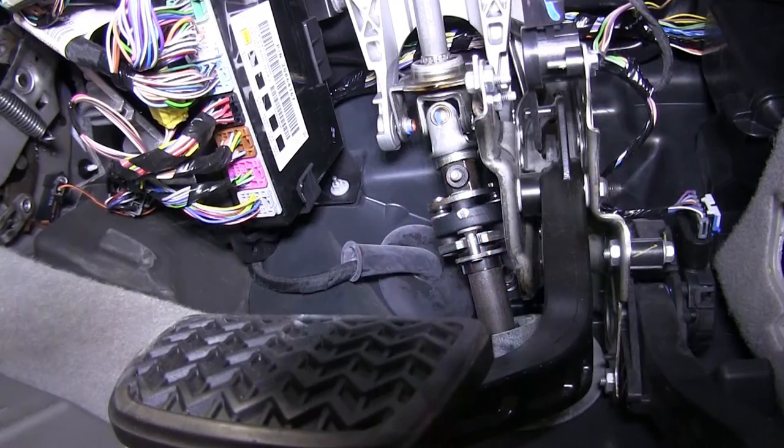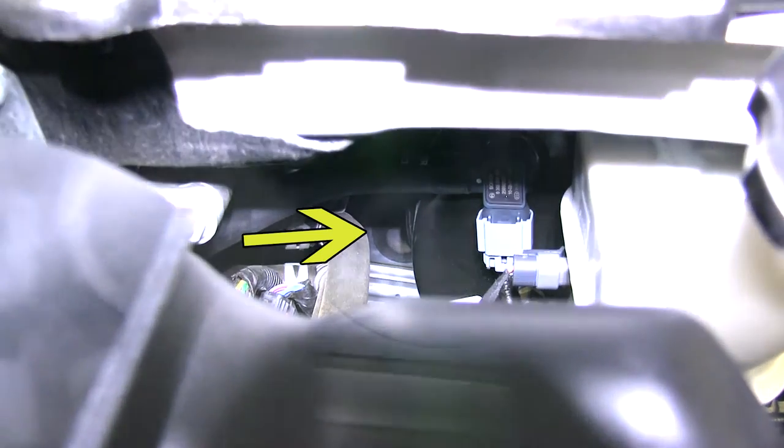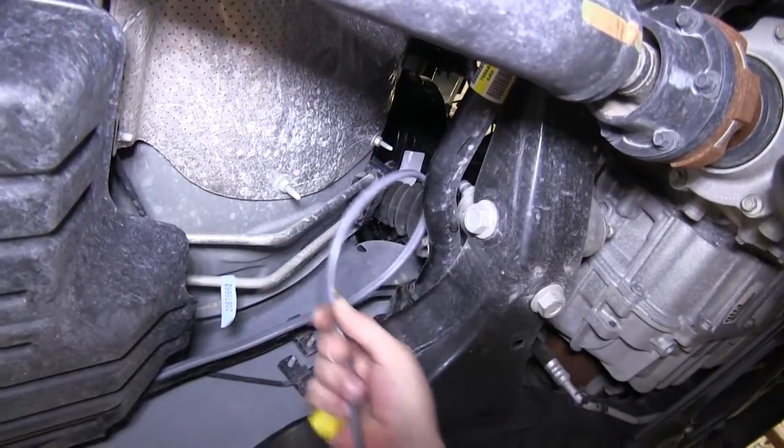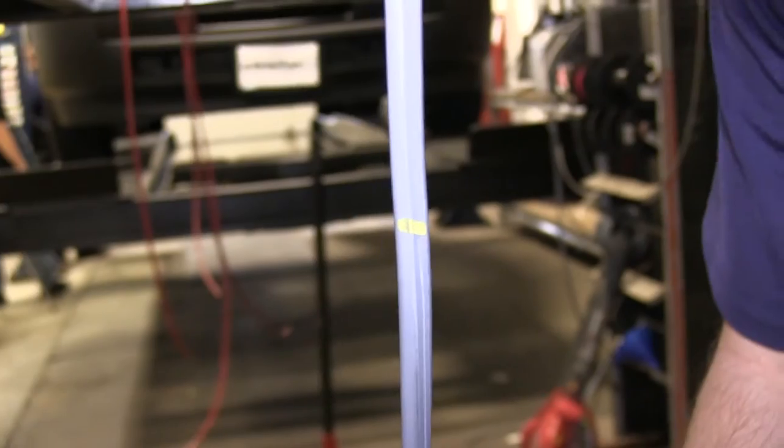For this application, we're going to use one of the manufacturer's grommets. Once we locate it, we'll run the gray cable up to it, mark it, and then cut the gray sheathing back so that the white wire can run into the cabin and the black wire will run to the top of the engine bay.